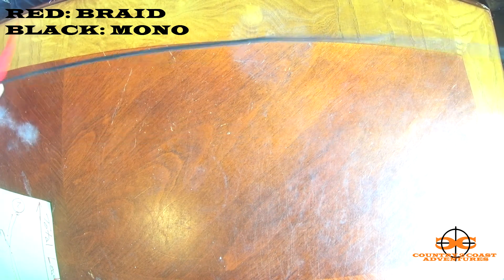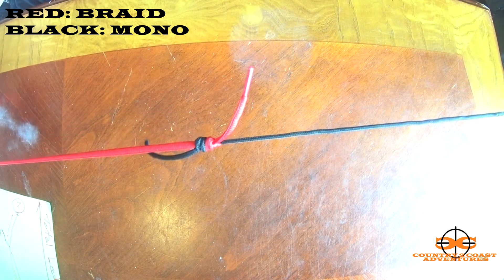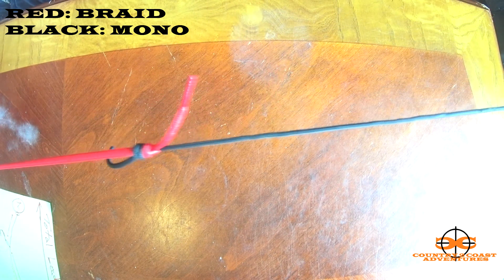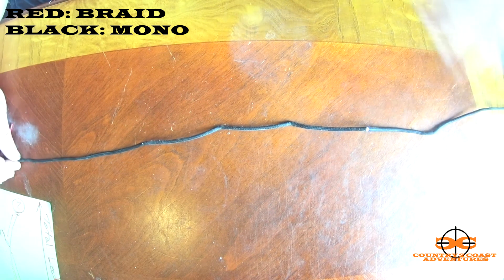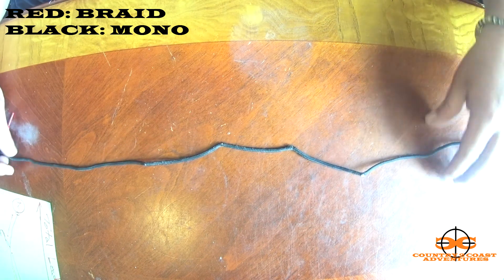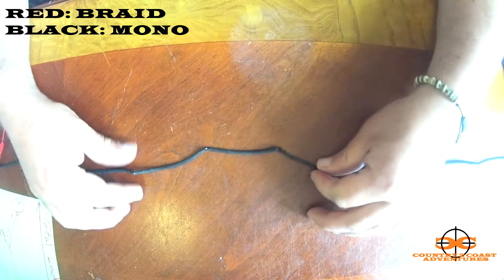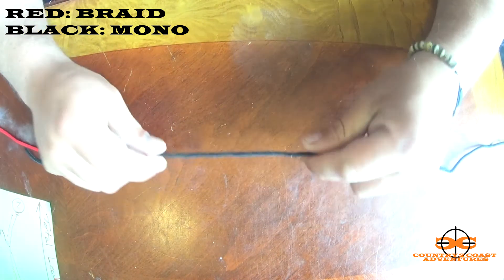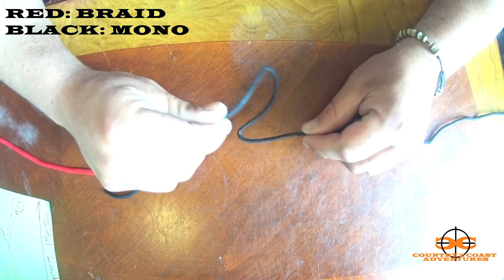So from there, after I've done that, I've got my mono connected to my braid — main line in red, mono in black. I usually keep the mono still hooked to the spool so I don't leave myself short. Then I'll tie in three dropper loops. Dropper loops are pretty simple.